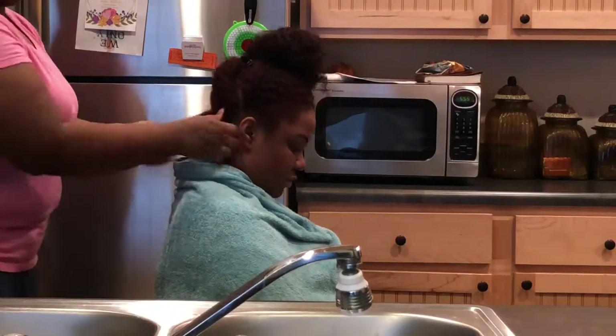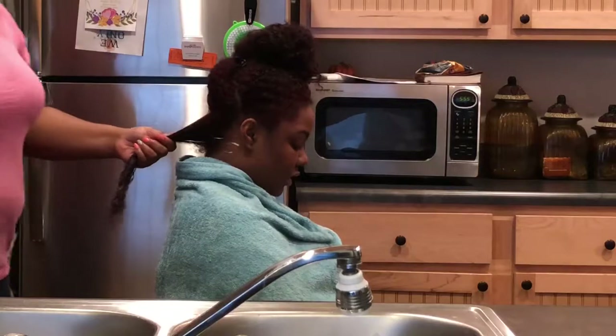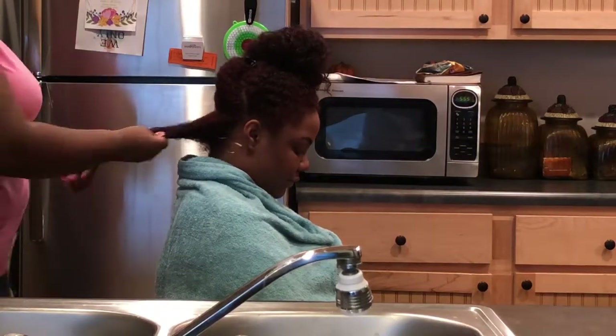Here I'm just detangling her hair with a detangling brush, and then I'm going to apply the deep conditioner to very small sections.